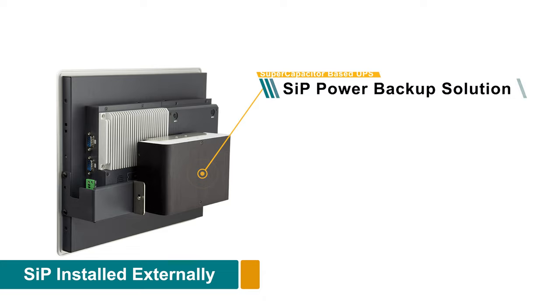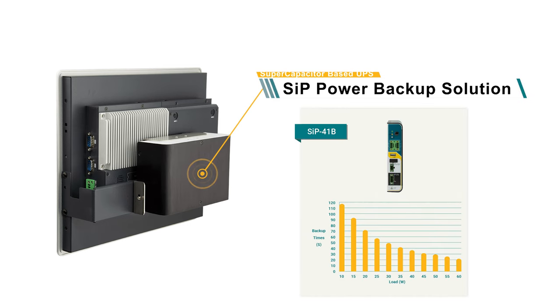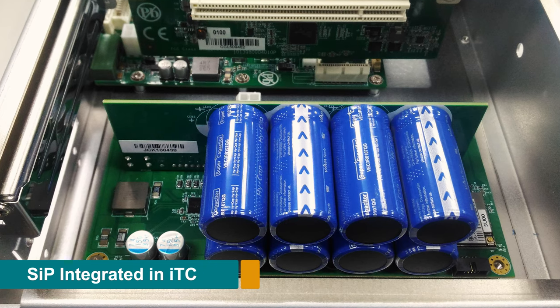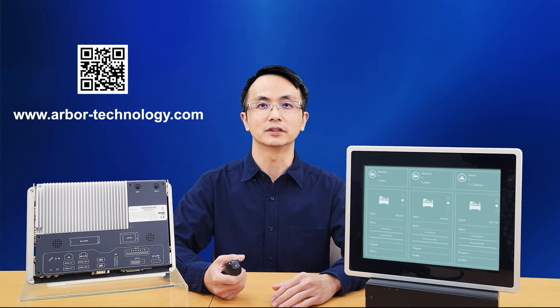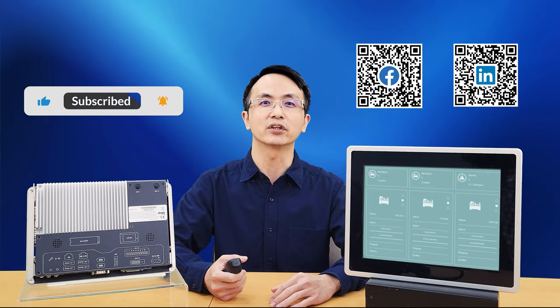The SIP is a power breakout system that utilizes a supercapacitor to provide additional electricity, allowing the system time to shut down safely and to protect your equipment and assets. If you would like to learn more about our new ITC Series, please visit our website and feel free to send us an inquiry. Thank you.